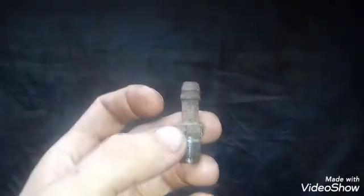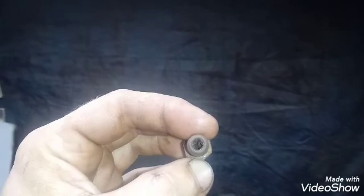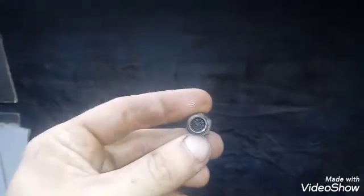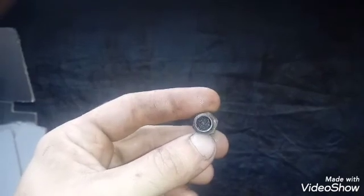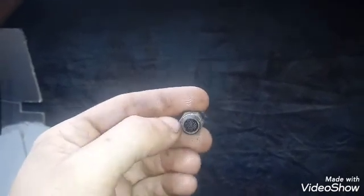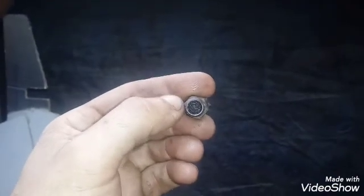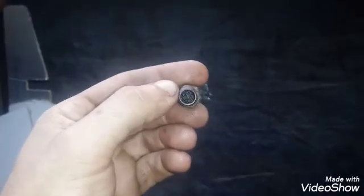Here's the air vent fitting, and this is the outside — you can see it's clogged. This is the view from the inside, and you can see it's clogged. I'll drill it out. Having a clogged air vent can be easily overlooked and contribute to leaking seals in your differential.